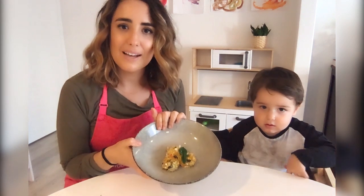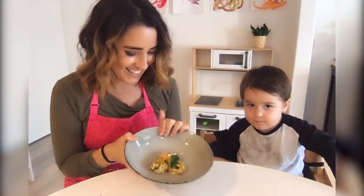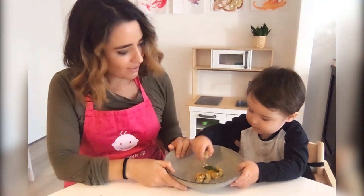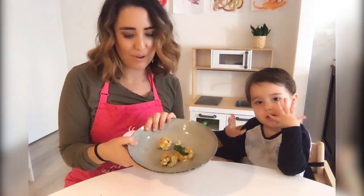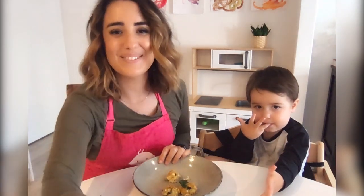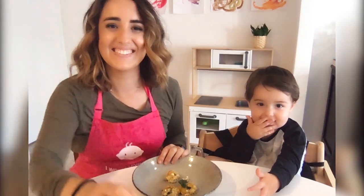So these are our finished eggy cups — they've already been touched a little bit by Louie. We're going to give them a try. Do you want to try one, Louie? Is that yummy? The verdict seems to be yummy! So we're going to have those with some salad for our lunch. Thanks for watching — can you say thanks for watching? Thanks for watching!